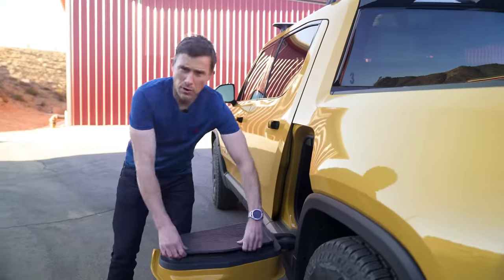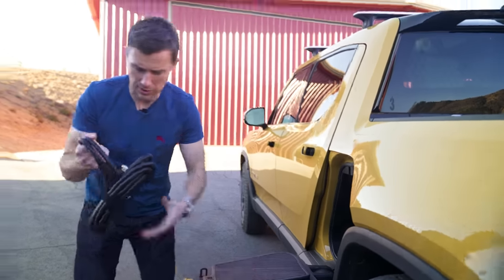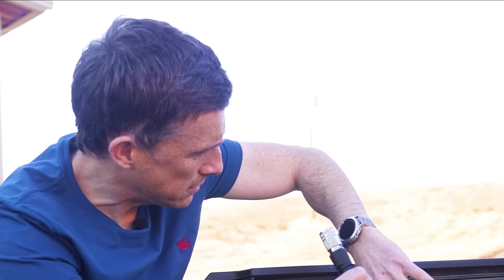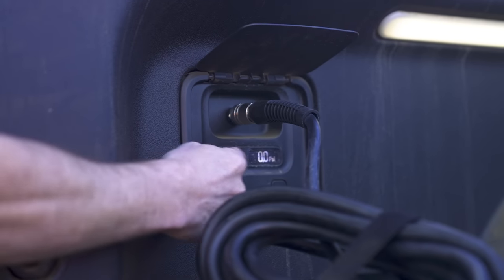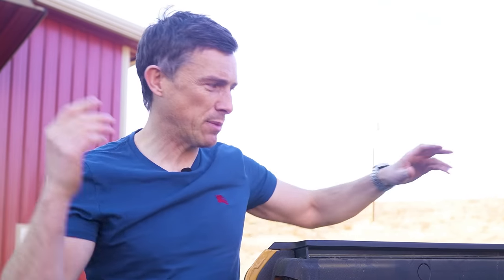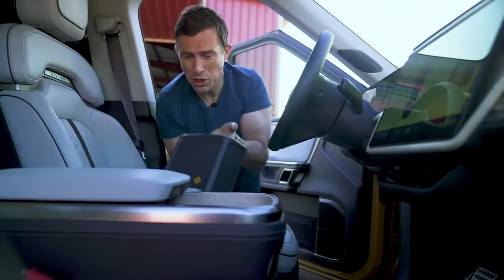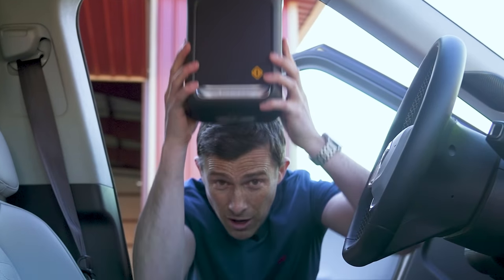Third, want to go off-road? In the frunk there's a special high-pressure hose — you plug it into your tyres and can set the pressure you want for off-roading or on-roading. Fourth, here is a feature I absolutely love: underneath here is a removable Bluetooth speaker that Rivian calls the Camp Speaker. You can beam music from the car stereo or from your phone and play it outside the car while you're camping.